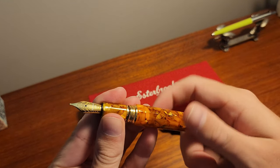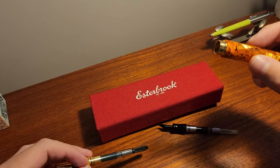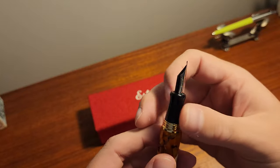I bought an additional converter to make life easier when switching between the two. The MV adapter section is black, so it is easy to tell which is which. This is such a cool feature that no other pen has offered before.